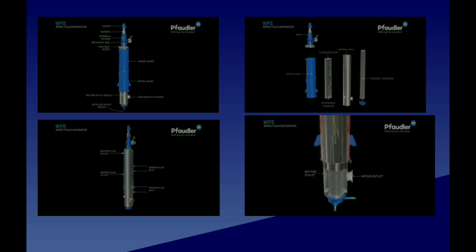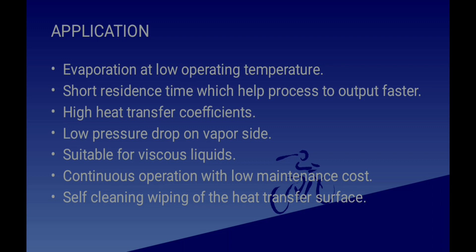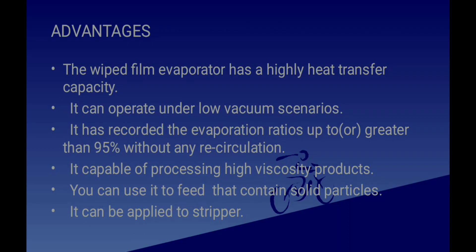Now let's see the advantages and applications of a Wiped Film Evaporator. Its features include evaporation at low operating temperature, short residence time, high heat transfer coefficient, low pressure drop on the vapor side, suitability for viscous liquids, and continuous operation with low maintenance cost. Advantages include high heat transfer capacity, operation under low vacuum, operation ratio up to or greater than 95% without recirculation, capability of processing high-viscosity products, and ability to handle feeds containing solid particles.